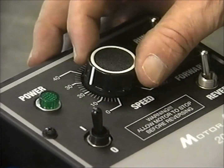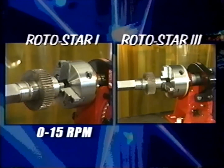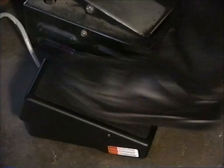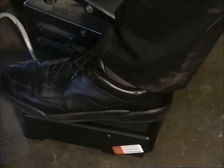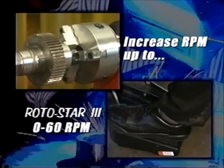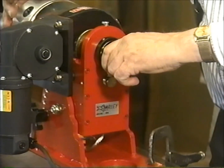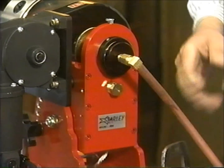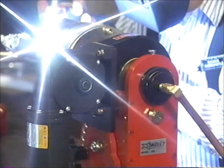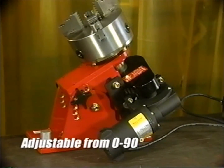The Rotostar's RPM range can also be modified upon request. The Rotostar 1's standard RPM is 0 to 15, and the Rotostar 3's RPM is 0 to 16, both suitable for most welding applications. With Rotostar's optional variable RPM foot pedal and controller, you can increase RPM up to 50 on the Rotostar 1 and up to 60 on the Rotostar 3. Rotostar's optional purge plug can be used for welding stainless steel, aluminum, or alloys, filling the unit with inert gas for proper penetration without altering the color or other characteristics of the stock. For further flexibility, the Rotostar can be positioned in 15-degree increments from 0 to 90 degrees.